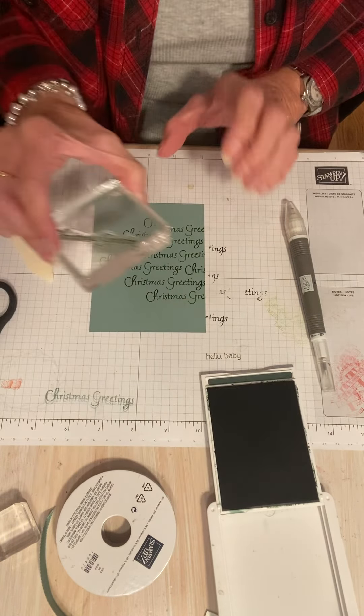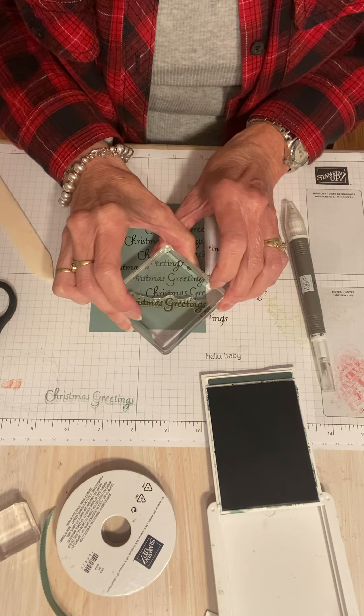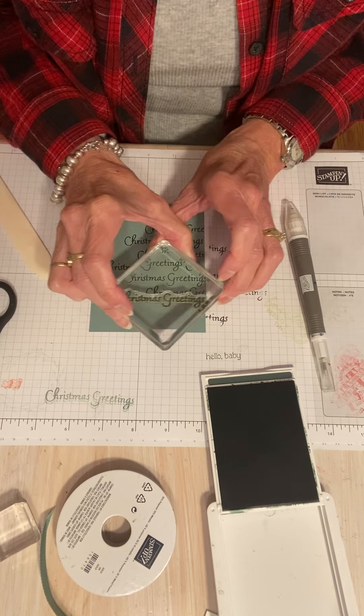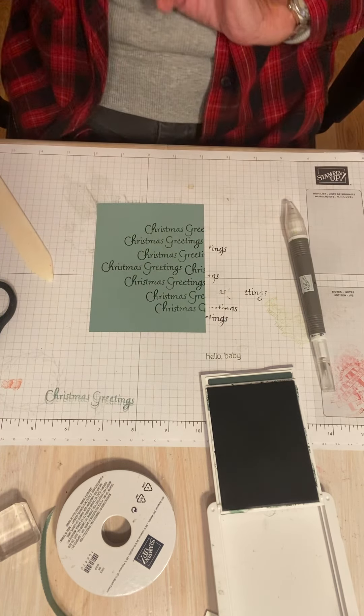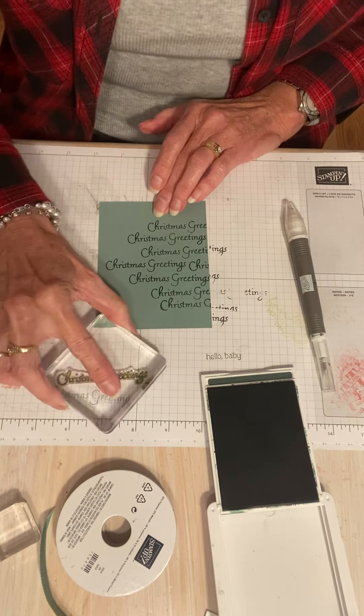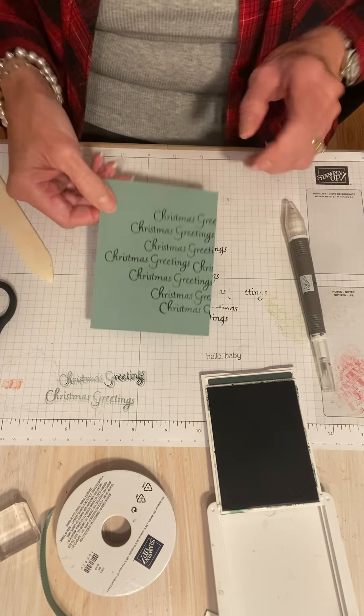That is so cute. I think I'm going to make this one even further over here. I didn't do my C all the way, but I think it's going to get covered up anyway with my Christmas trees. Okay, so we have that done.